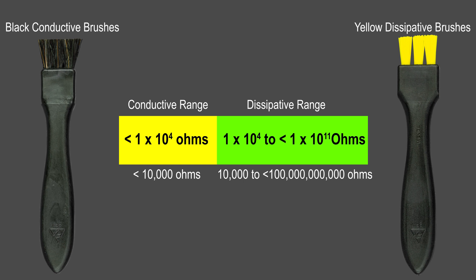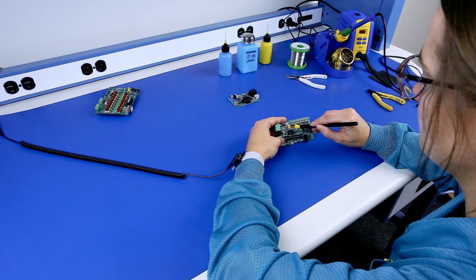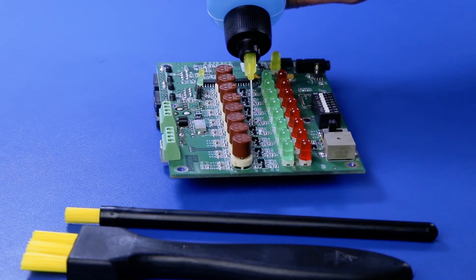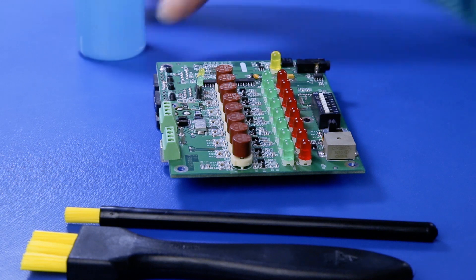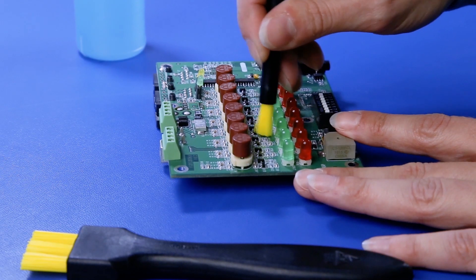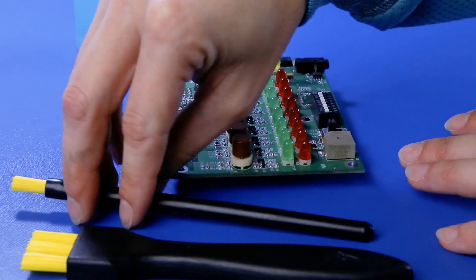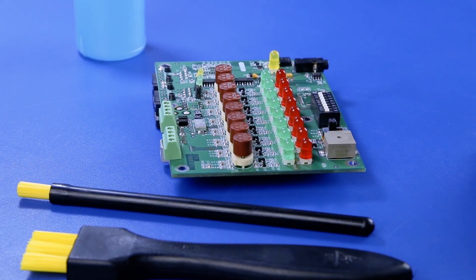This resistance range is able to remove electrostatic charges to ground when held by grounded personnel. The ESD brush will also be grounded when in contact with the grounded working surface or bench mat. This meets ANSI ESD S2020 2014's requirement to ground all conductors and keep them at less than 35 volts of potential.